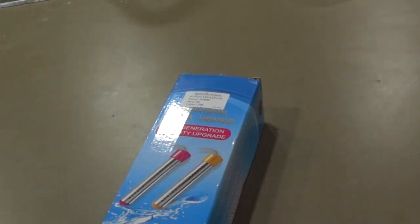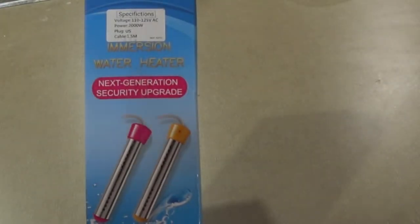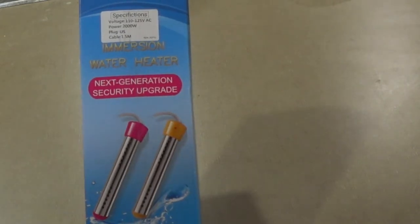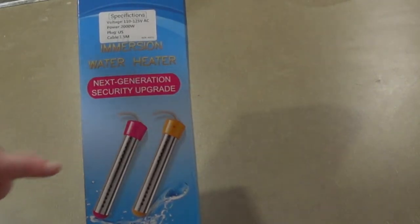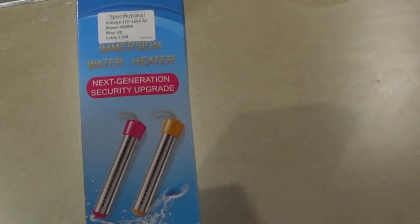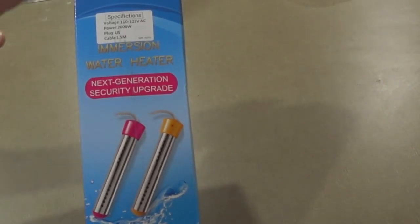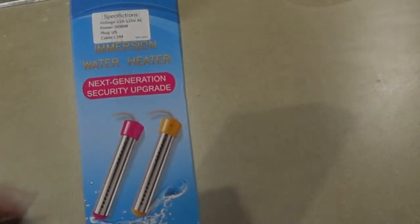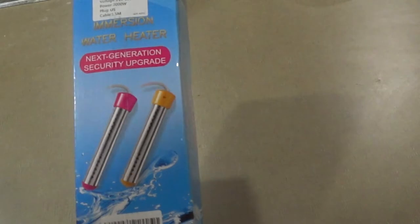Hey everyone, today I'm doing an unboxing video for an immersion water heater. I had to buy one because the hot water went out in my house. I'll be getting it fixed, but in the meantime I want a replacement to get some hot water. This is mostly for the bath, but you can also use it to heat up buckets.